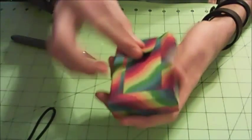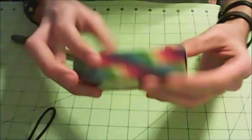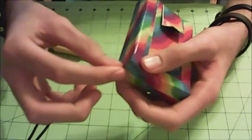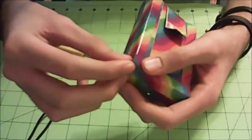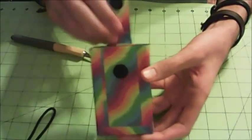It looks pretty cool with the rainbow tape. There's a little bit of a gap at the bottom — just cut out a small one-by-one square of tape and seal it right down at the bottom. That's all you really need to know to make a duct tape camera case.